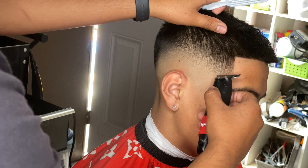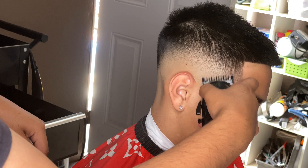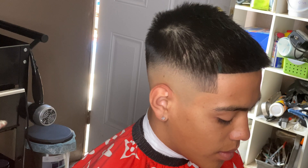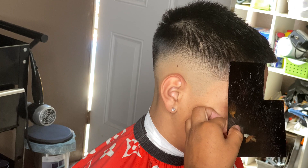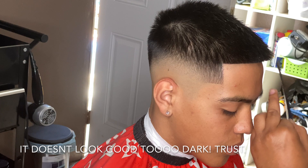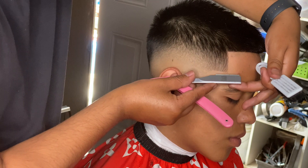I already did this line but I like to go over it again so it's a little bit more crisp. As soon as I do the lines, I start to see other spots that need a little more fading — there are little dark spots sometimes. Next up I'm using a little bit of enhancement product, not too much. I just do a little tap so it doesn't look ridiculous or fake — so it looks like it goes with the haircut. Don't try to put it into the fade.